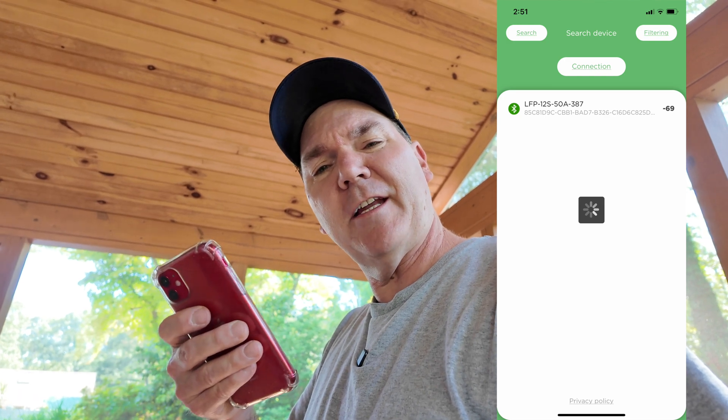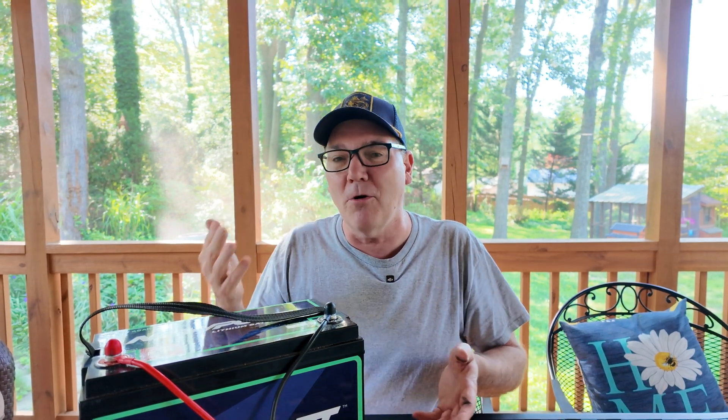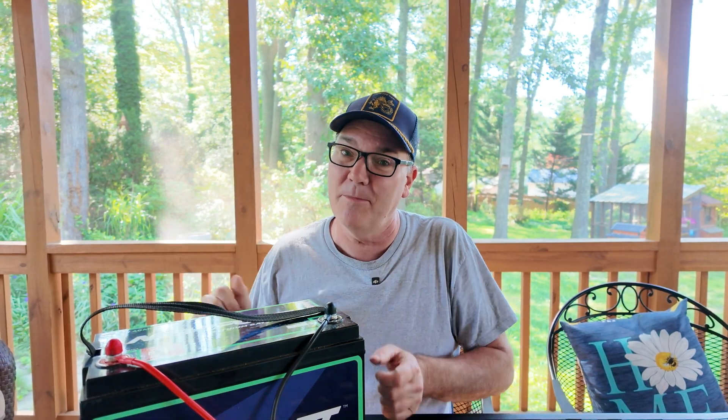My Newport phone app sees the battery, but it just can't connect to it. What happened? What went wrong? How did I get here? And what can you learn from this? You can learn from my mistakes and make your own judgments based on the information that I give you.